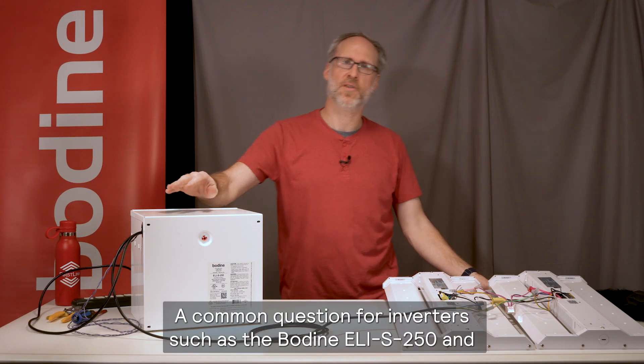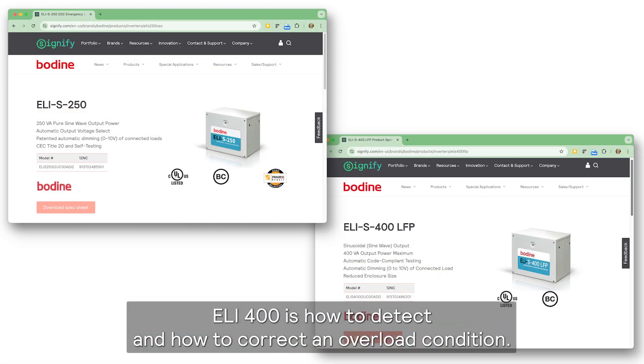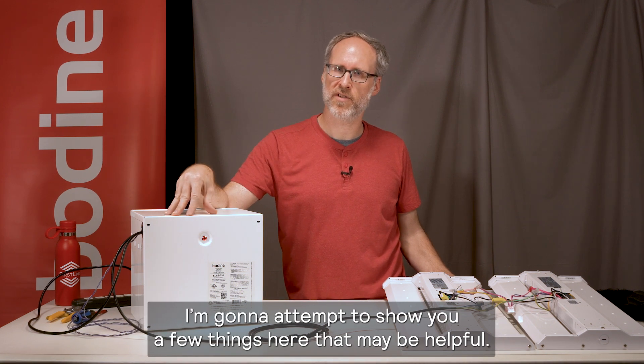Welcome back to the channel. A common question for inverters such as the Bodine ELI S250 and ELI 400 is how to detect and how to correct an overload condition. I'm going to attempt to show you a few things here that may be helpful.